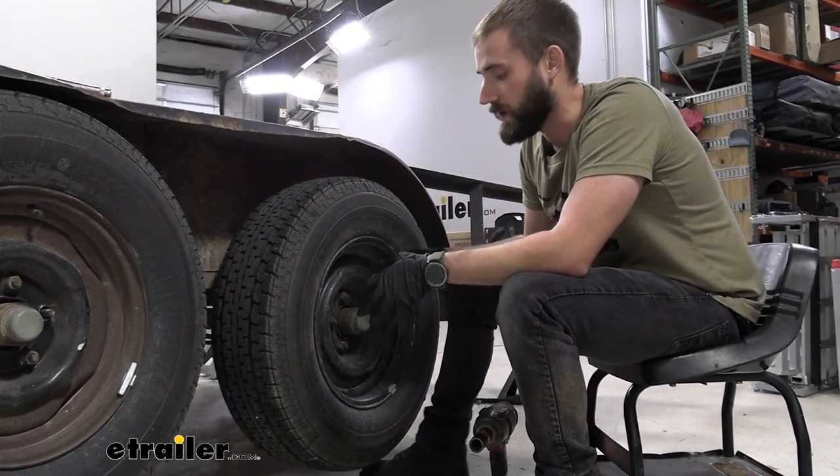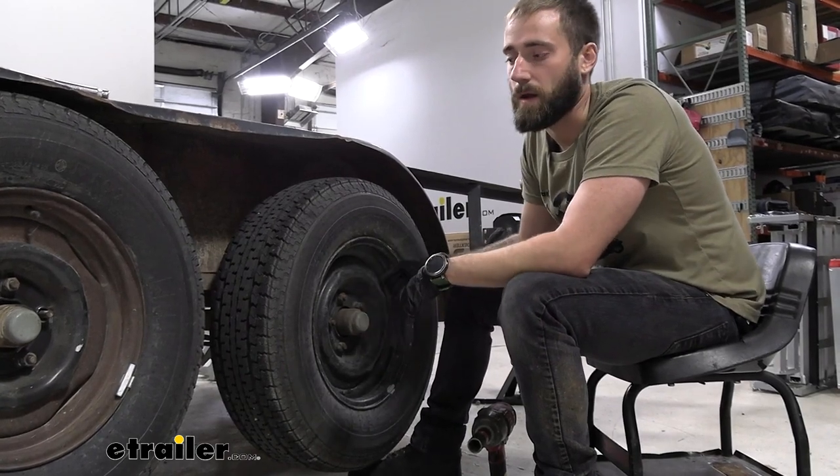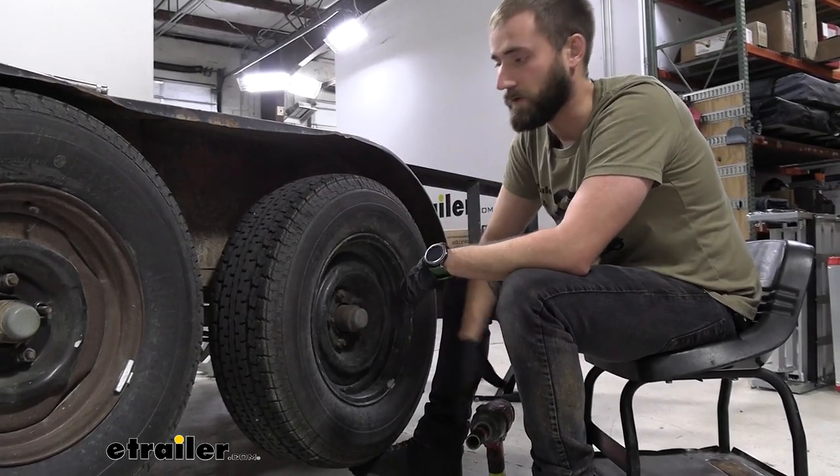If you don't have an impact gun, I definitely recommend doing it on the ground. That way you're not trying to hold the wheel in place and break it off with the wrench.